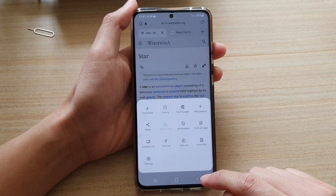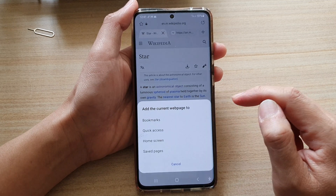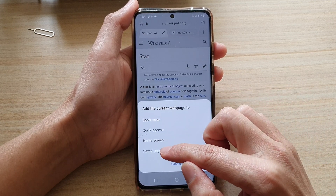In the app, tap on the menu key and from the pop-up menu you want to tap on 'Add Page To', and then tap on 'Save Pages'.